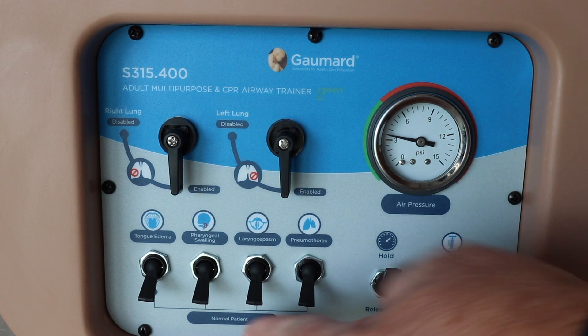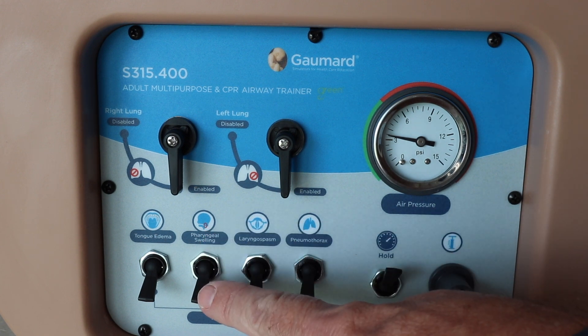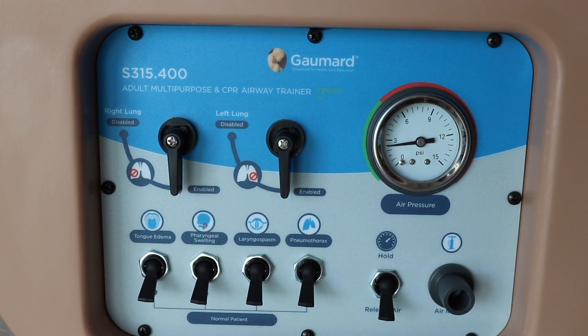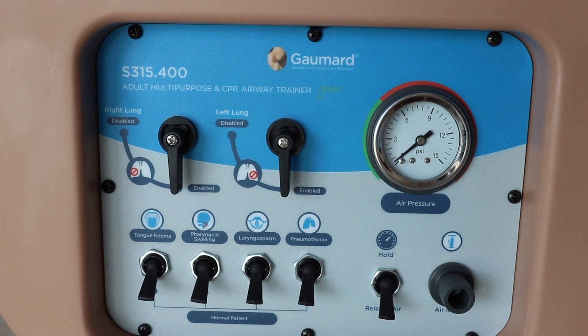This switch here that I'm flipping up and down mimics laryngospasm. This other switch mimics pharyngeal swelling, and your last one simulates tongue edema. So if you've got someone with an allergic reaction or laryngospasm, you activate those as well. On the bottom right beside hold, if you've got a pneumothorax scenario, you want to flip that switch to charge that part of the system. Just remember — when you disable a lung, that side just won't inflate. If you want your student to do an actual decompression, you'll have to flip the pneumothorax button on the bottom in addition to disabling that lung.